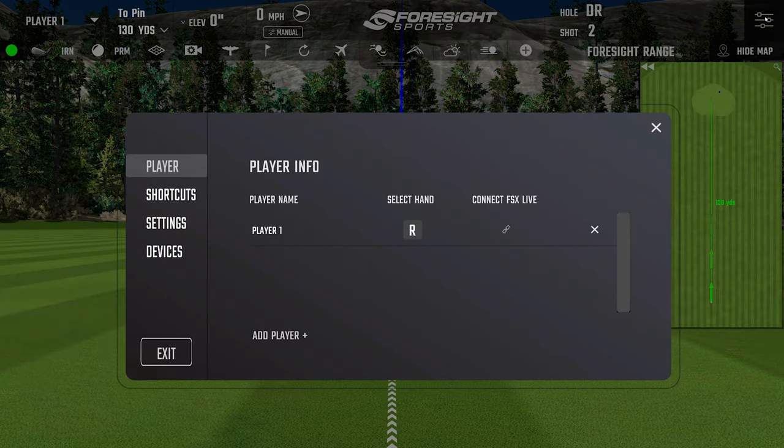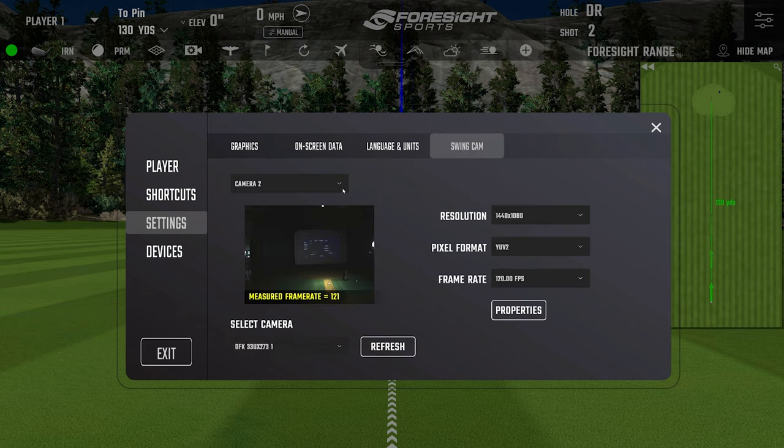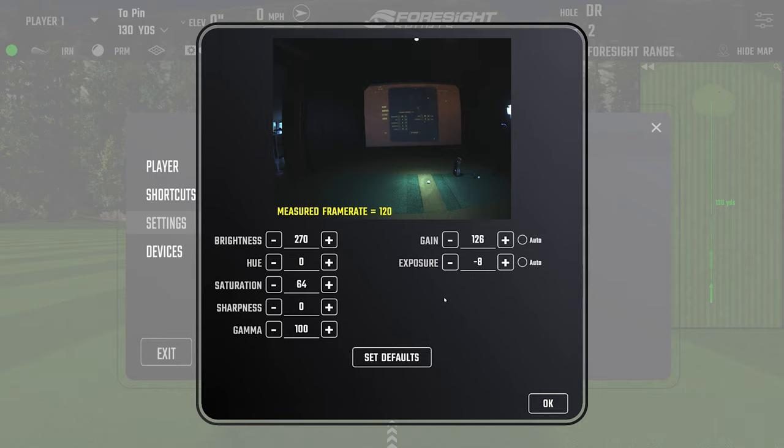Let me go to the settings to show you how I have this set up. Under the Swing Cam tab, you have camera one and camera two where you can select resolution, pixel format, and frame rate - I'd leave those at default. You can see the measured frame rate with a live image for dialing in focus. Under properties, I didn't change much on the left side - I used a little bit of gain, but be careful: too much gain makes it very grainy. I lowered the exposure, which brought up the shutter speed to freeze each frame really nicely.